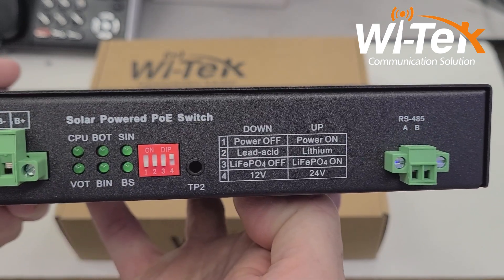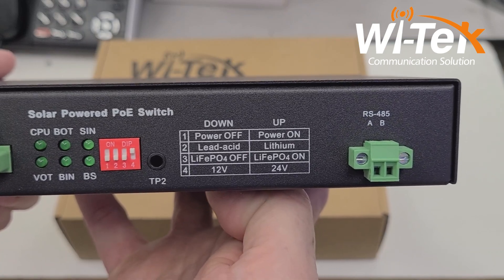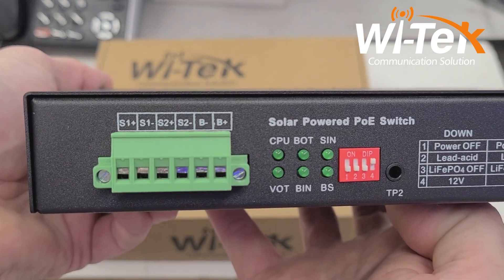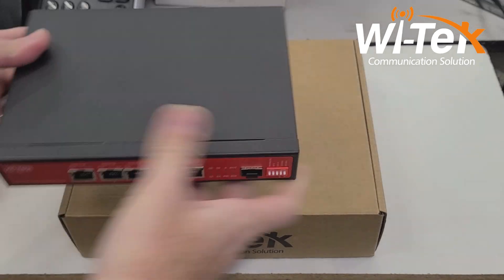This versatile switch allows you to run either sealed lead-acid or lithium-style batteries at two different voltages, either 12 volt or 24 volts. All of the different functions are controlled on this switch using a series of DIP switches, making the setup extremely easy.